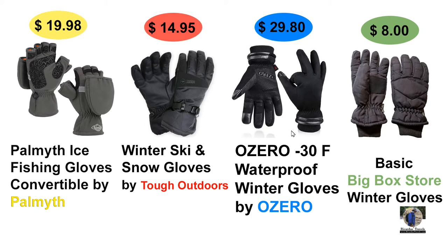On the far right in green is the $8 basic big-box store winter glove. Those cheap gloves are better than nothing, really suited for basic use in perfect conditions — going from your house to your car, or your car to the store. It's hard to tell just by looking that there's any difference. Yes, the other gloves cost two, three, four times as much, but you get two, three, four times the capability.